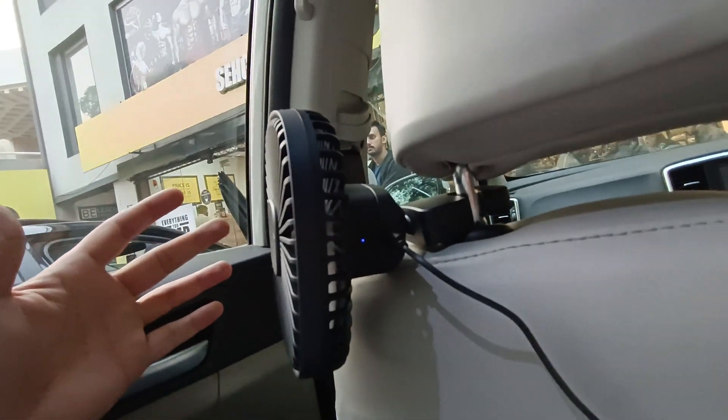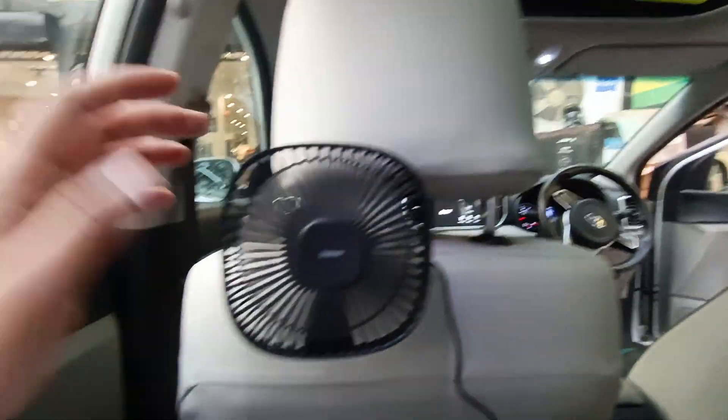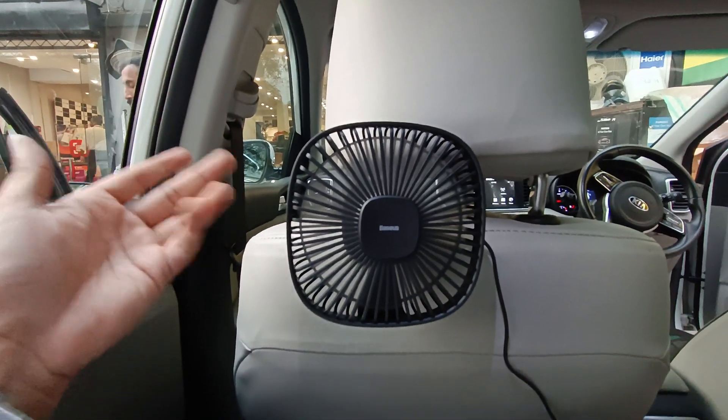It's very beautiful. Such a beautiful product. We keep bringing fans to the dashboard, and now we bring one for the back passengers too.